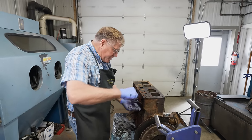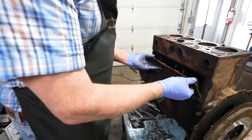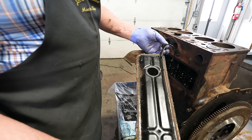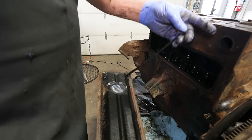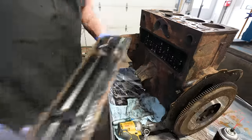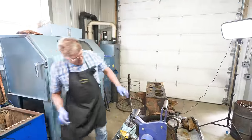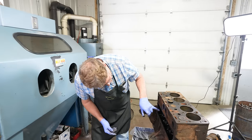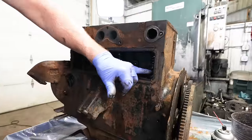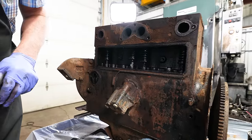The side cover should come off. That has been off at some point in time, because they did not have silicone rubber gasket sealer back in 1951, so somebody's been in there. But back in here is where you make the adjustments on the exhaust valves, where the springs are located — all your lifters are in this area.